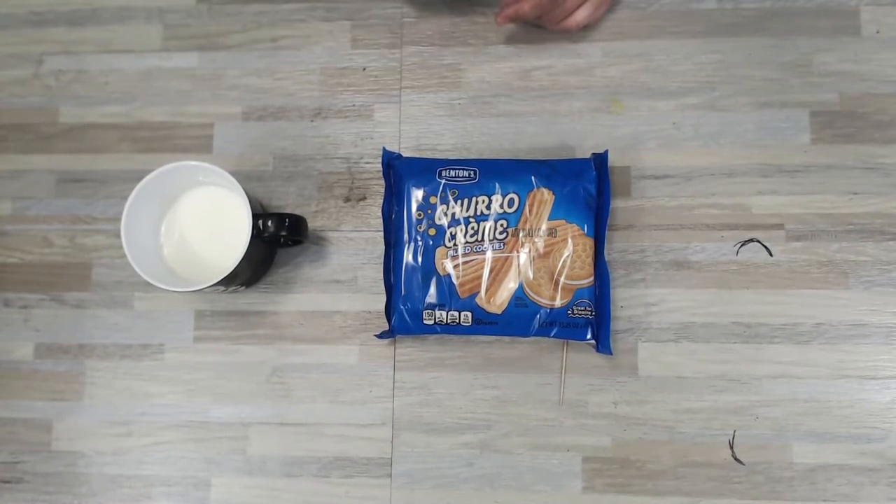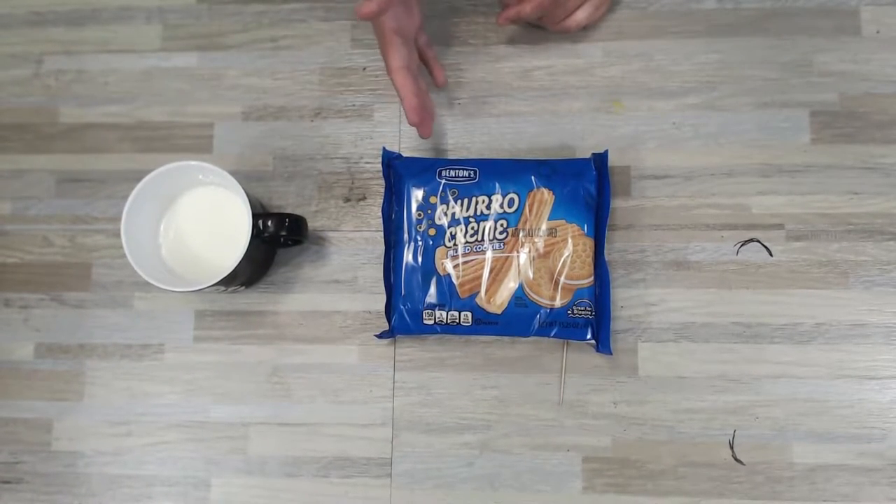I found the churro cream filled cookies — Benton's from Aldi. I was not thrilled with the Benton's from Aldi when I tried them during our Oreo comparison. There's a card if you want to watch that one — I tried to compare as many Oreo knockoff cookies to the original as possible and rank them. It was a little long but it was fun. But the time right now is to eat these churro cream filled cookies and score them.